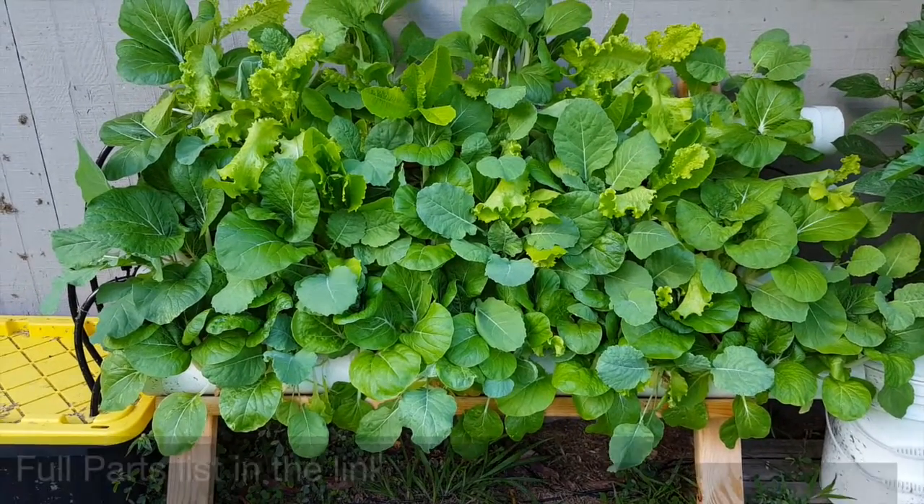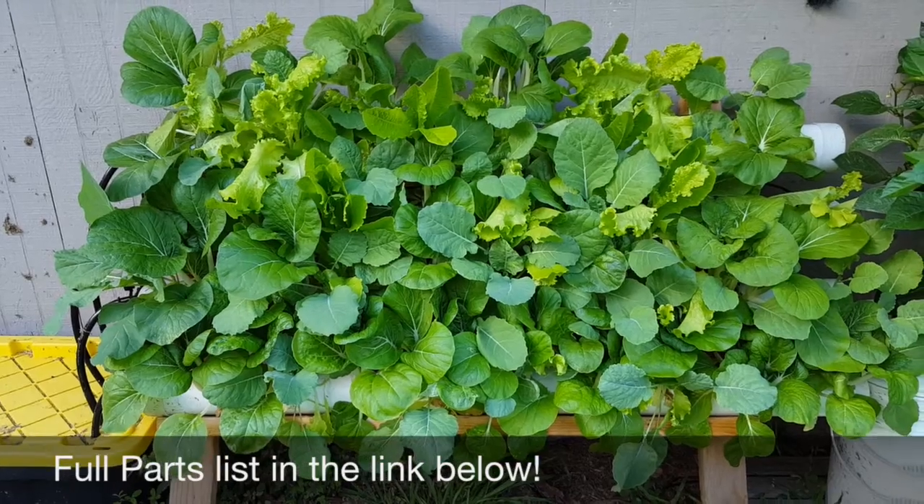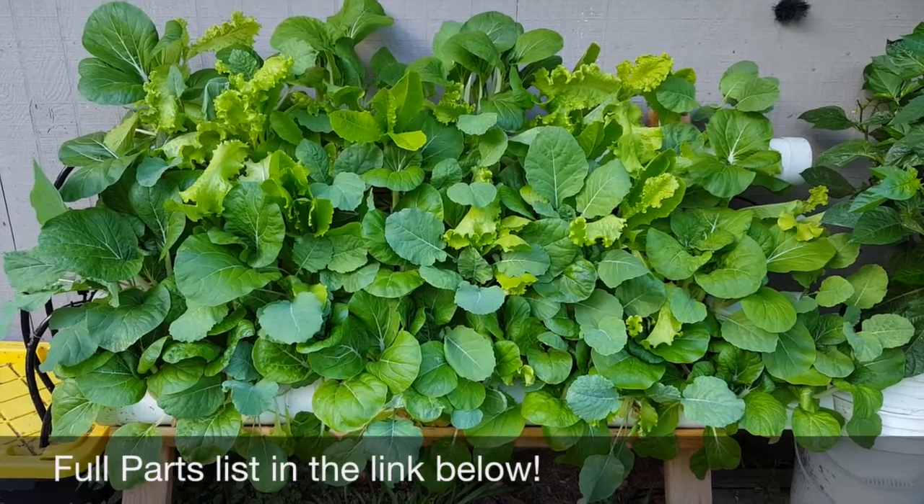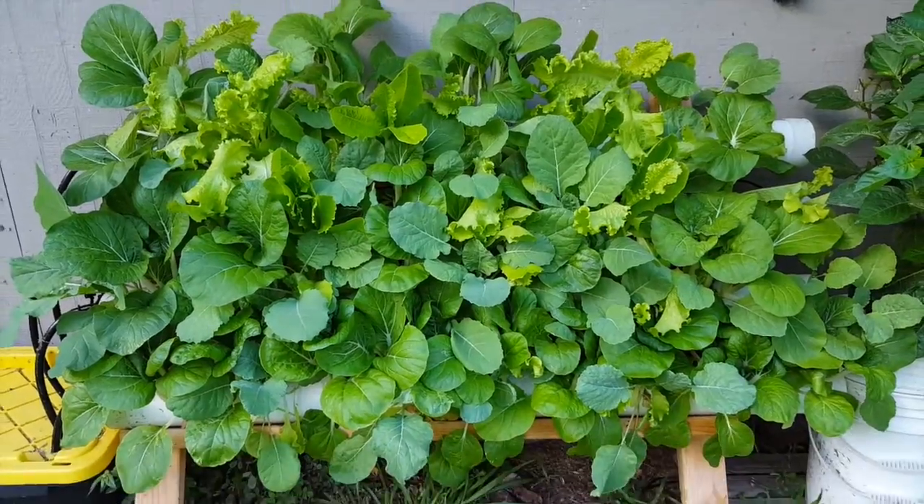That is flourishing — we have a lot of greens growing here, a lot of bok choy. We tried a seed mix system and the bok choy grows so fast. So next time we're going to try leaving the bok choy out with the mixed lettuce and see how that goes.